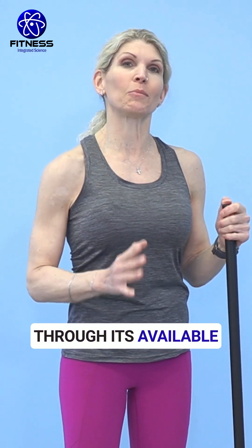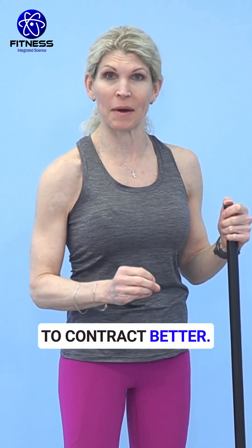Well, this is never going to work. For a shoulder to move through its available range, muscles have to be able to contract better.